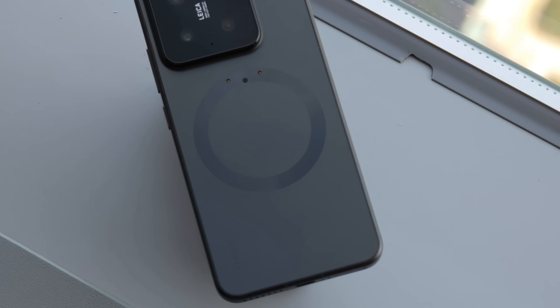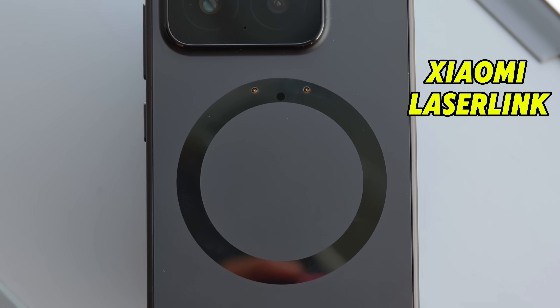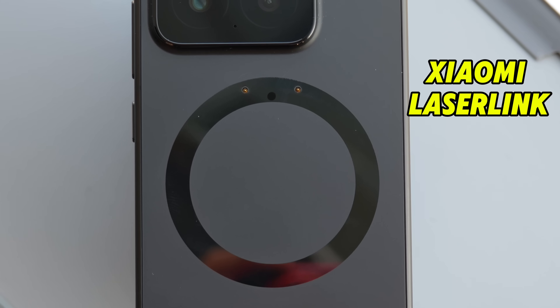Hey everybody, hope you guys are healthy and safe. So I have here not the typical Xiaomi 15 Pro. This is a prototype device with a new technology developed by Xiaomi — this is the Xiaomi LaserLink. It is a proprietary Pogo pin magnetic data transmission technology that can transfer up to 10 gigabits per second.